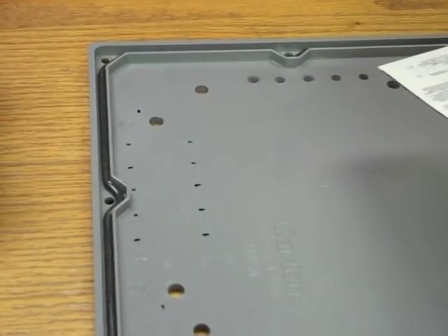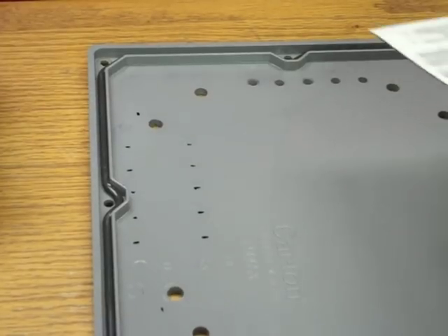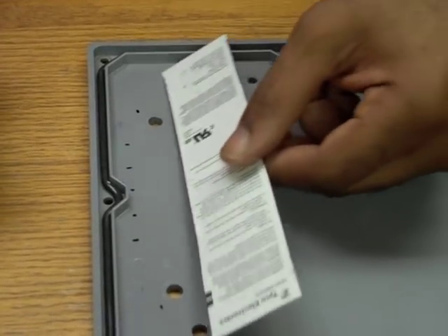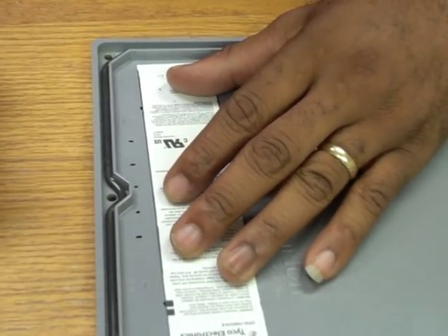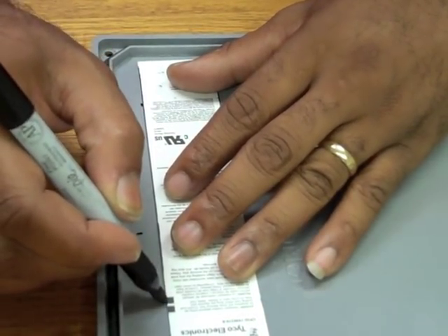After removing your terminal strips, once again using a straight edge and the marks you just made, draw intersecting lines to mark the exact locations for your lead post holes.